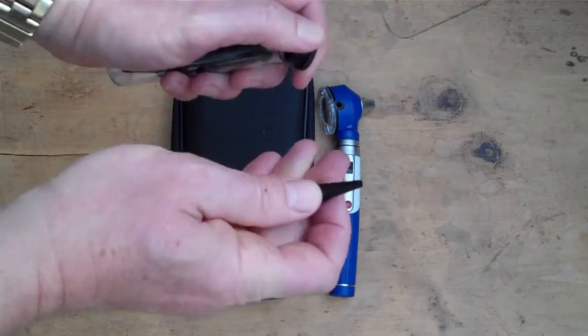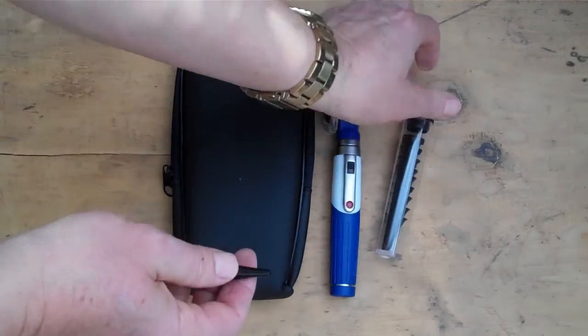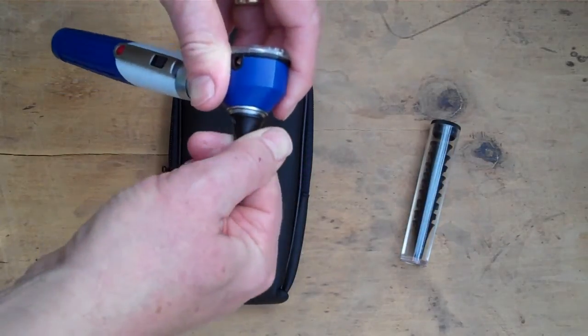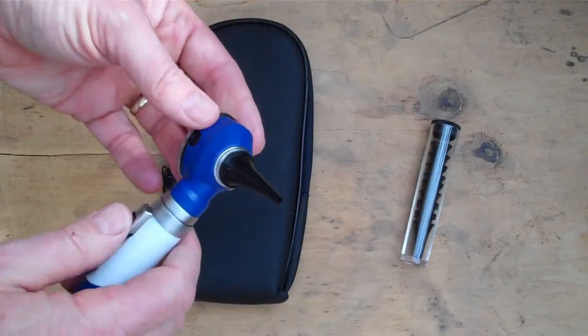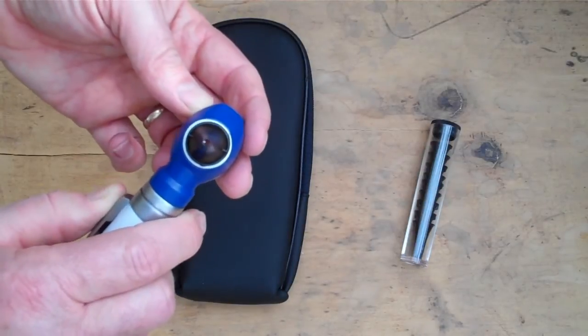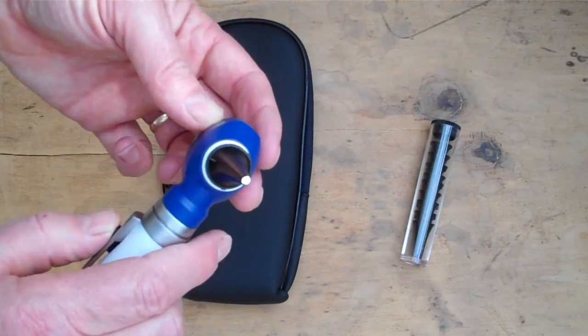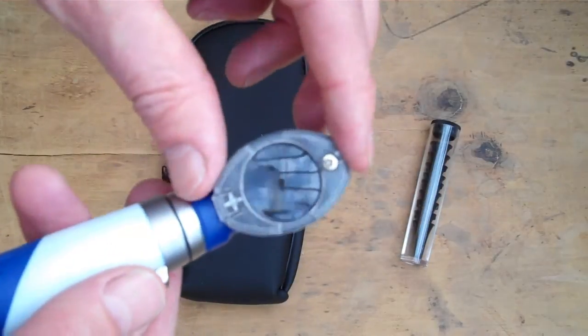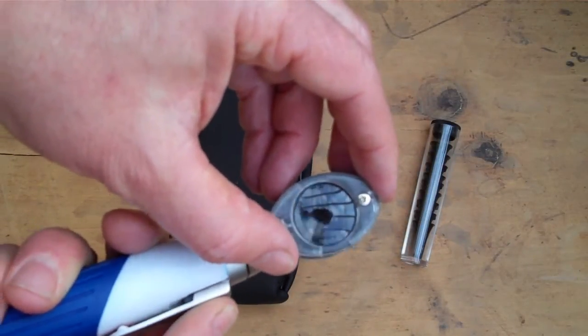Taking one of the specular — this is the pediatric or fine specular — the attachment onto the actual unit is very simple, just a screw function.